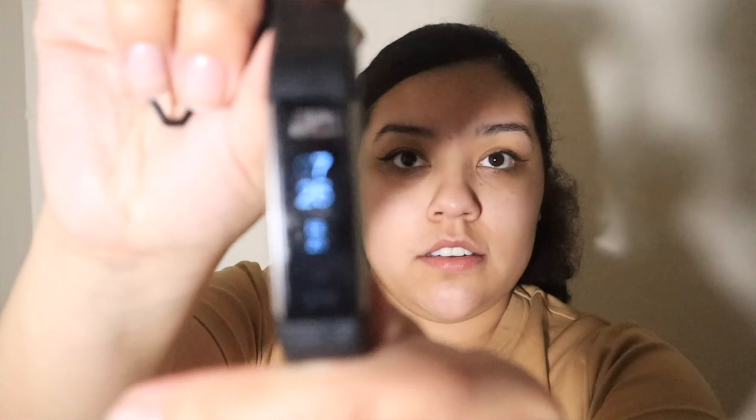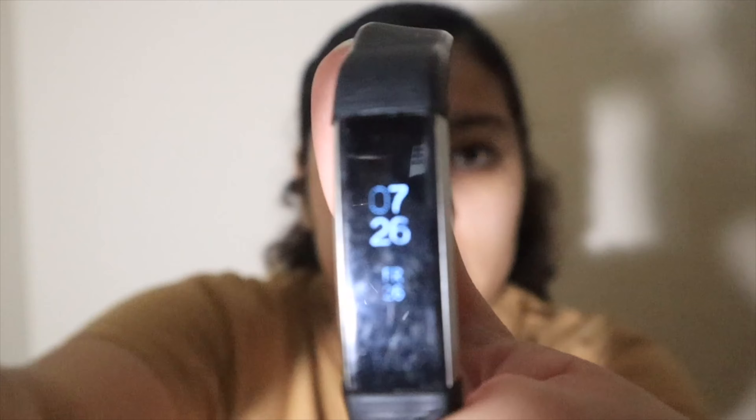Let me show you my watch — it's 7:26. This did not pass the test. This is a big no for me. Honestly, save your money.